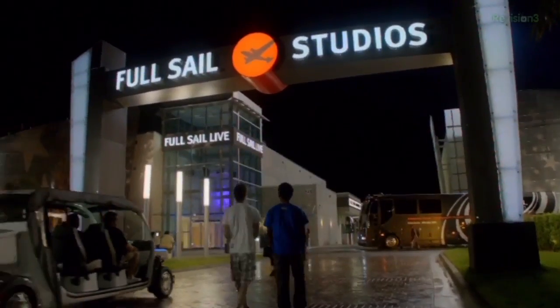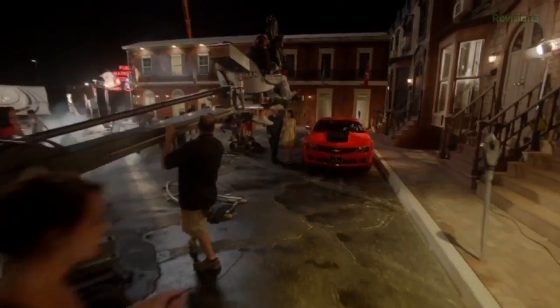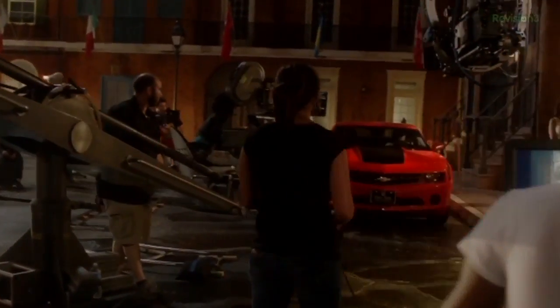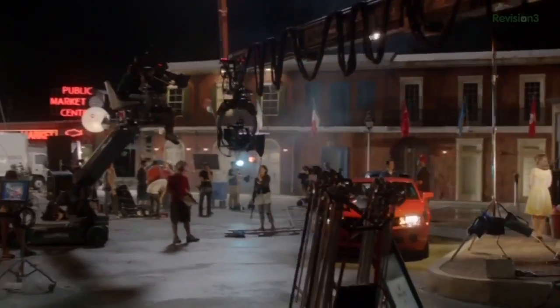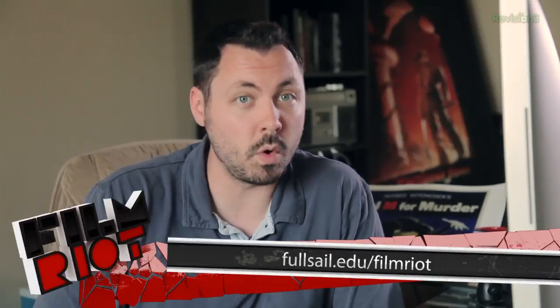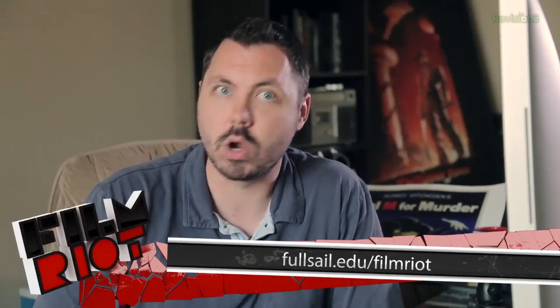I'm always excited when I get to promote my alma mater. I went to Full Sail and I absolutely loved it. So if you dream of becoming a filmmaker too, Full Sail University has degree programs to help you achieve that goal, including an on-campus film bachelor degree program and the online digital cinematography bachelor's program. Through the film bachelor's degree program, you'll learn the filmmaking process from start to finish on a campus that's equipped like a Hollywood studio backlot. Full Sail University also offers a variety of campus and online degrees in fields related to entertainment and media, including video games, art and design, recording arts, entertainment business, and many more. Visit fullsail.edu/filmriot to learn more.